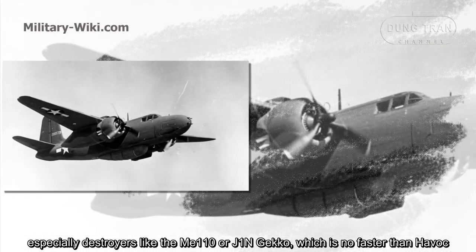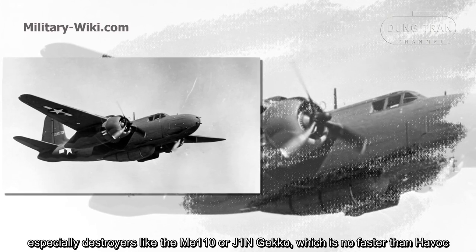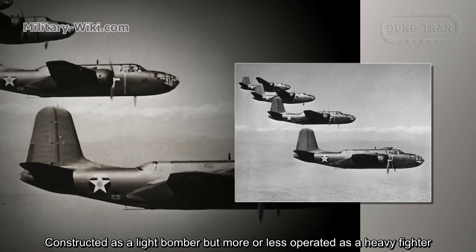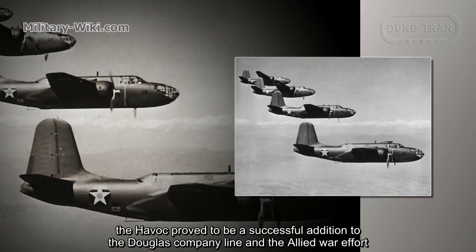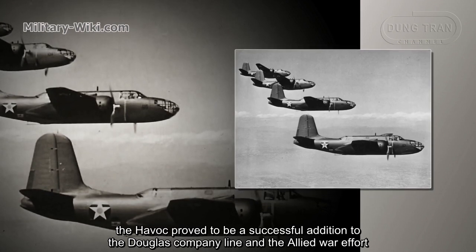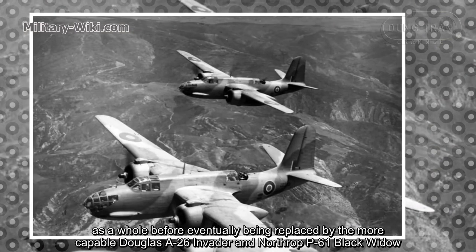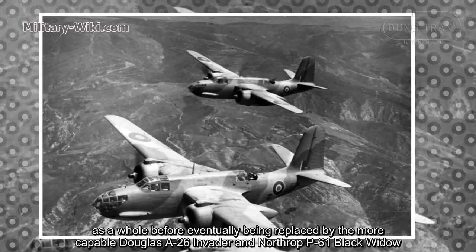This was especially true against destroyers like the Me-110 or J1N Gecko, which were no faster than the Havoc. Constructed as a light bomber but more or less operated as a heavy fighter, the Havoc proved to be a successful addition to the Douglas company line and the Allied war effort as a whole, before eventually being replaced by the more capable Douglas A-26 Invader and the Northrop P-61 Black Widow.